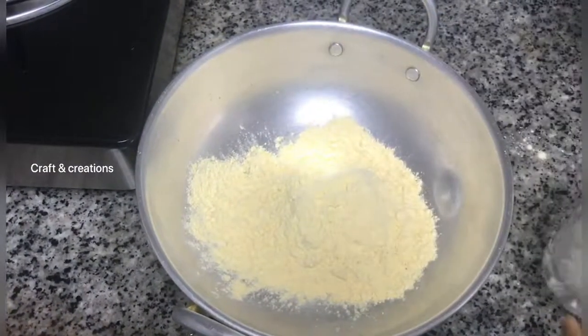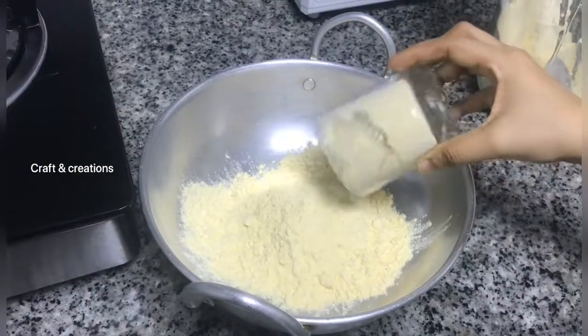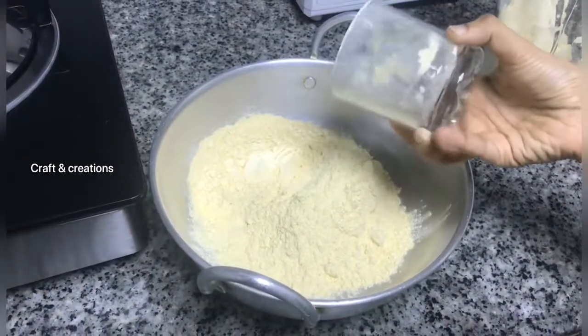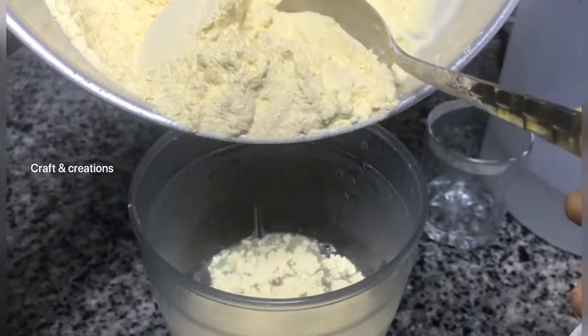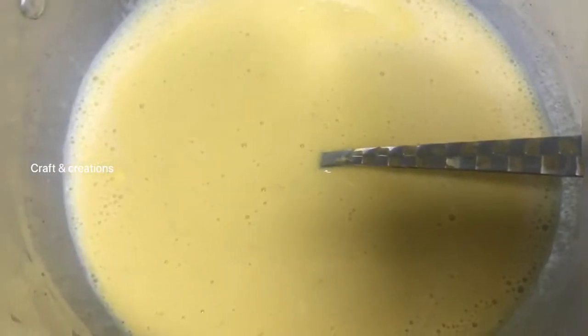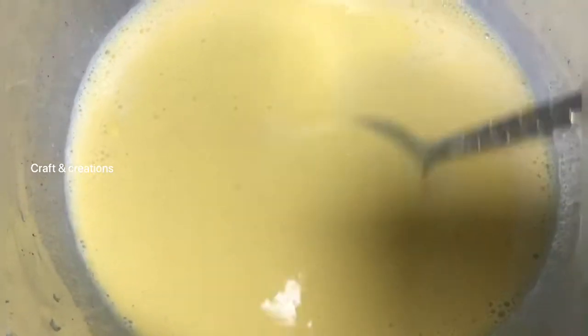Mix it in a little bit. I will mix in the baking soda. I will add a little bit of baking soda.